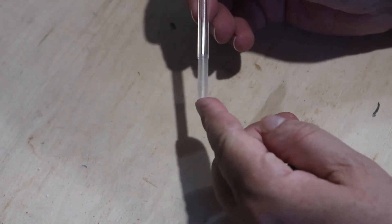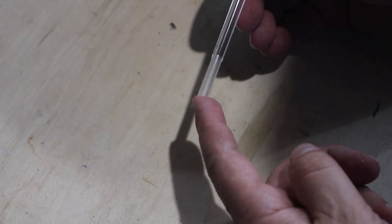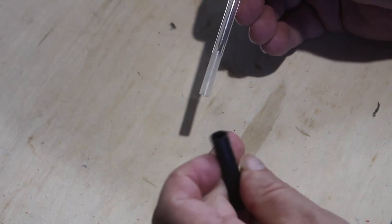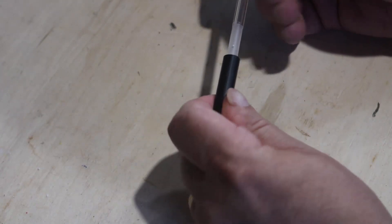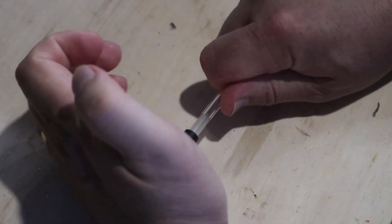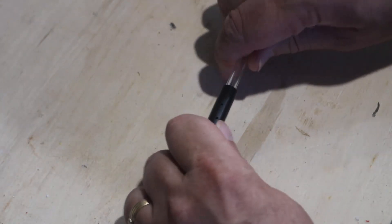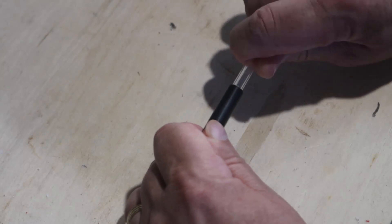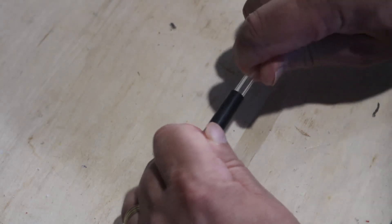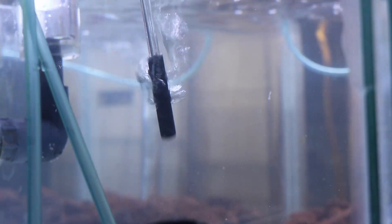My next idea was to take the piece of acrylic and run it through the lathe first. Machining acrylic doesn't work well — if the blade or bit is not really sharp, it tends to do more melting than anything else. But it got a really nice tight fit, so I drilled a couple of holes in it. I figured well, this is the best that acrylic is going to be able to do.